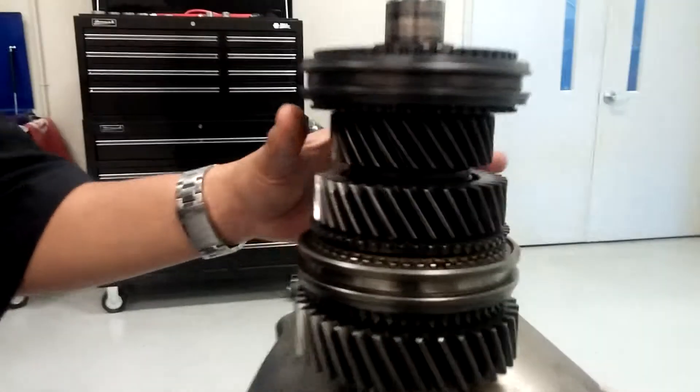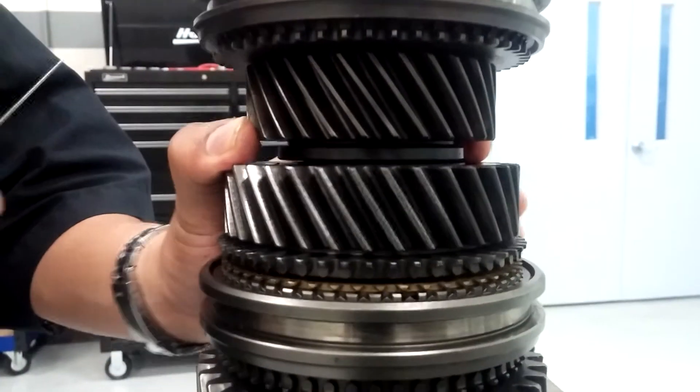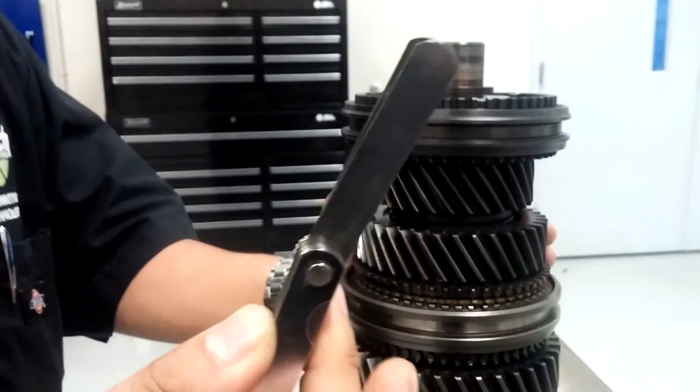For this particular main shaft, the gear side clearance between 2nd and 3rd should be right around 5 to 12 thousandths. You're going to need a feeler gauge here to measure that.